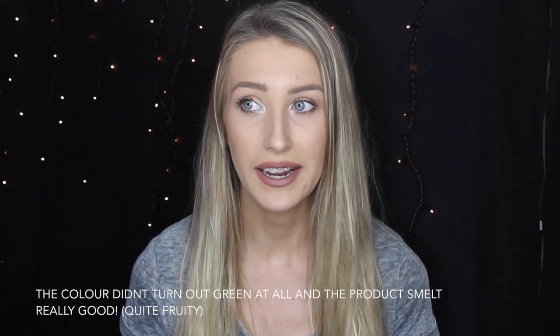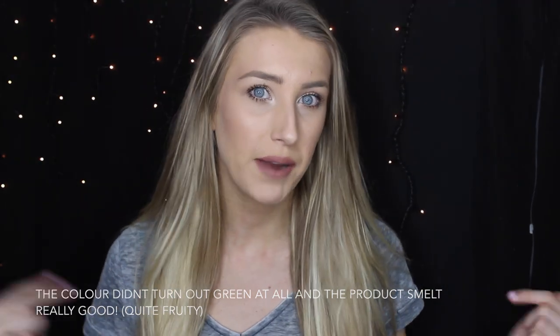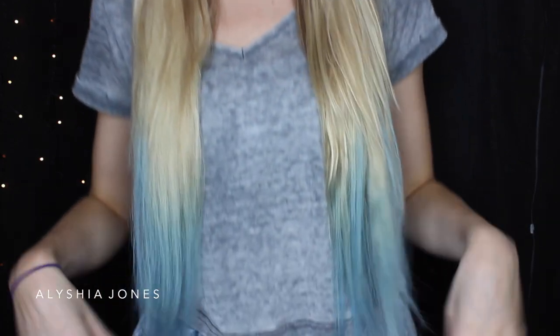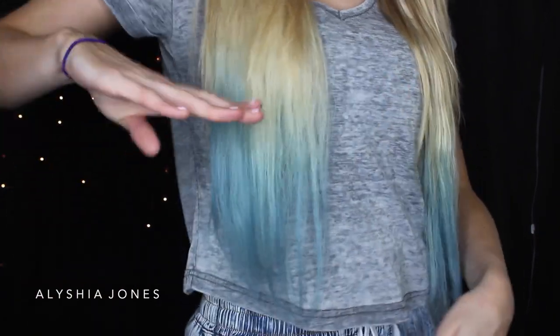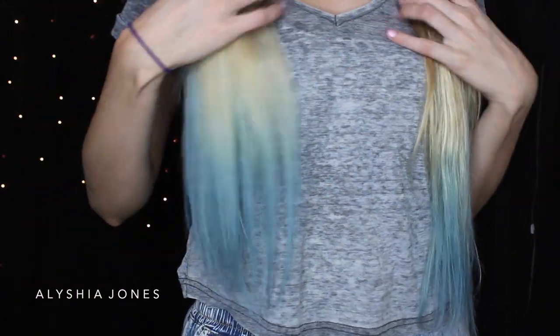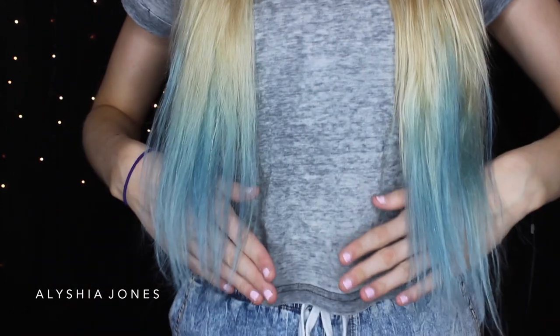Okay guys, there we go — that was my first time dip dyeing and it was way easier than I thought. I went ahead and put in my extensions and straightened them, and this is how they look. As you can see, it fades in really nicely — it doesn't chop off — and the color is super cool. My hair is a bit frizzy at the moment, so I'm going to use a product for that.